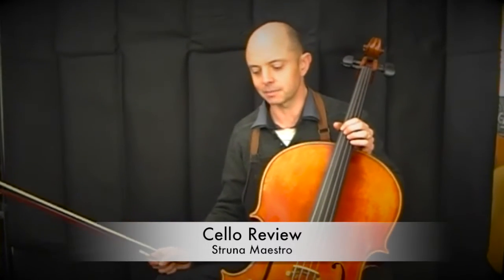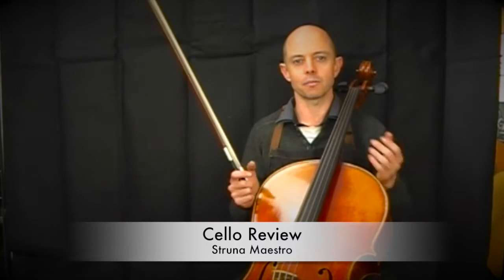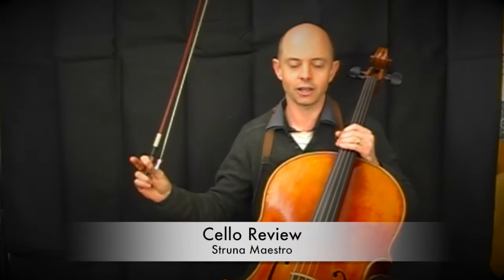One thing that strikes me to start with on both of these cellos is that a lot of people, when they go into a cello shop these days and hear that a cello is made in China, instantly think it's going to have a bright, possibly slightly harsh, tinny sound. But with these two cellos the sound proves that's just not the case. You can get all sorts of cellos in China — it's a country with many many different makers — and these two cellos especially have beautiful warm, mellow but strong sounds.